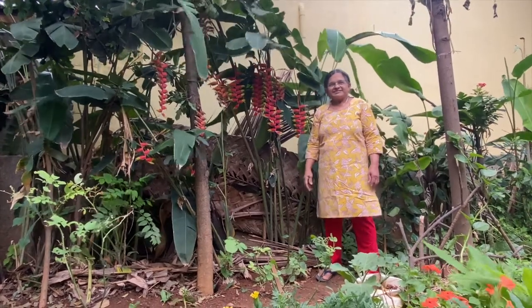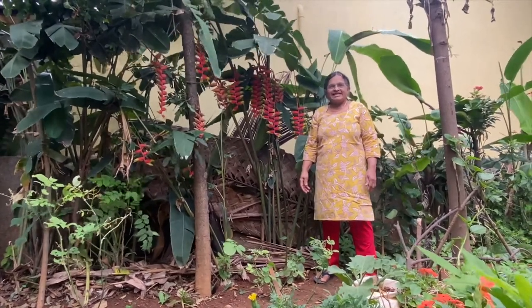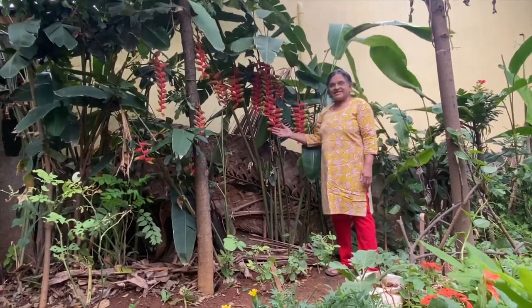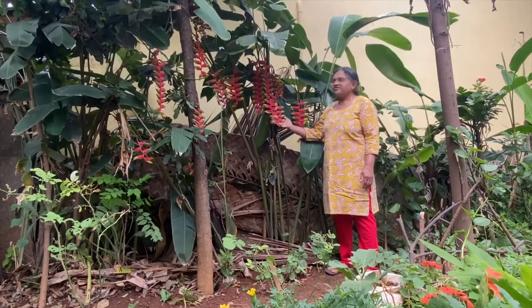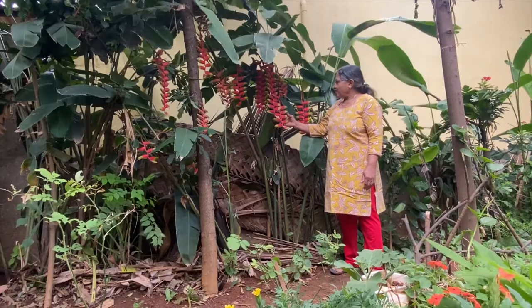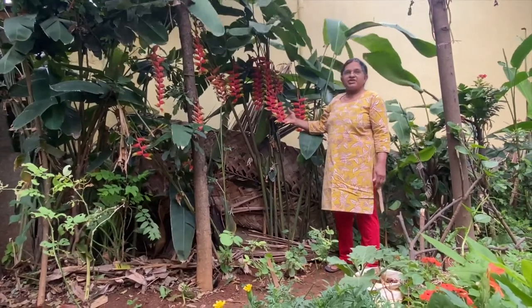Hi friends, welcome to my channel Nature's Bounty. I am Jacinta. Here you can see long colorful flowers. This is called Lobster Claw or Heliconia prostrata.